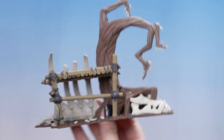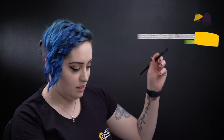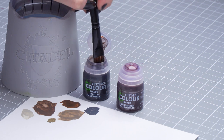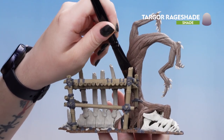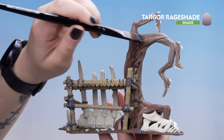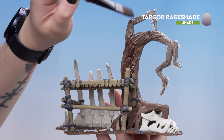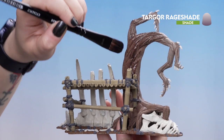Now that our base coats are dry we can move on to the shades. We'll be starting off with Targor Rageshade for the main body of the tree and then Berserker Bloodshade for the fingers. We're going to dip into the pot — we don't need too much — using a large shade brush to apply it to the tree. We're going to coat all over the tree with a nice thin layer, avoiding the fingers and the claws. Don't worry if it pools in areas — you can always pull it around or soak it off with a clean brush.